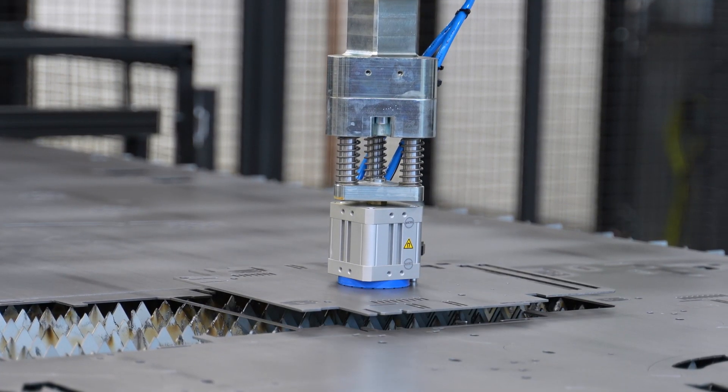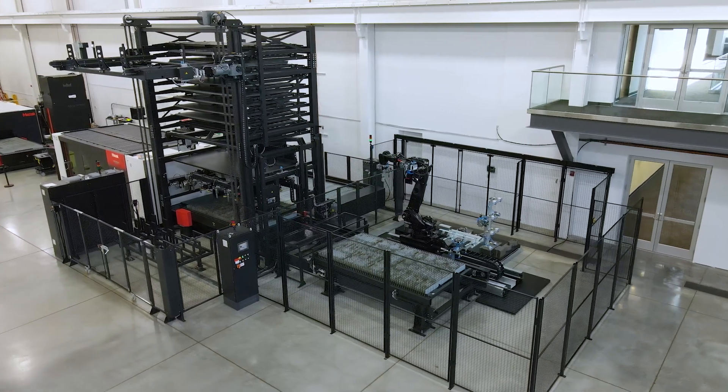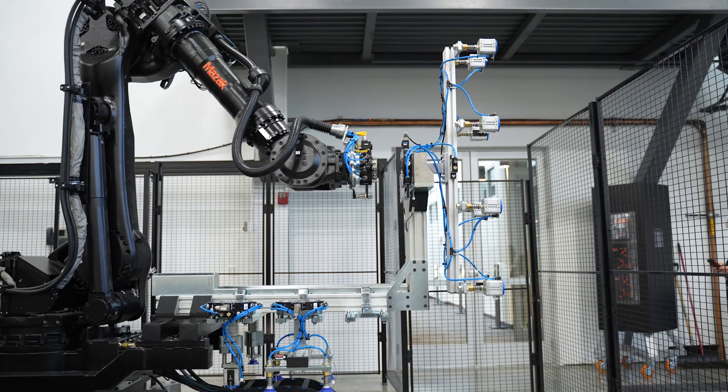The software uses that to place the parts from the laser to the pallets. We offer multiple different sizes and payloads for the six-axis robots, as well as customizable magnetic and suction cup grippers.